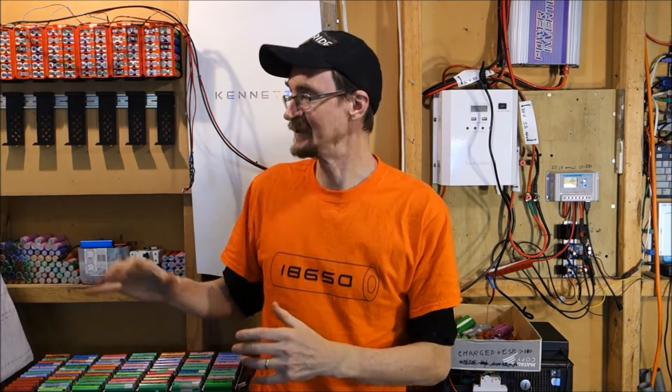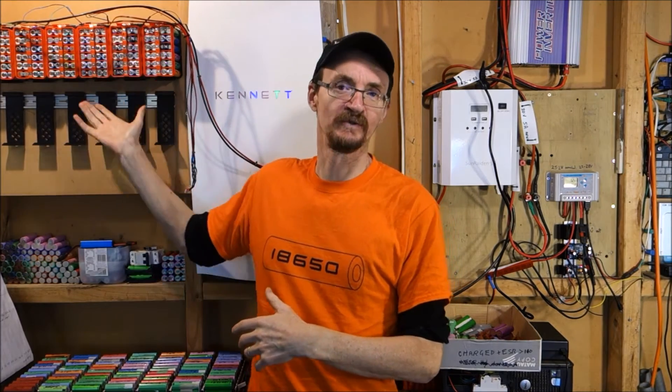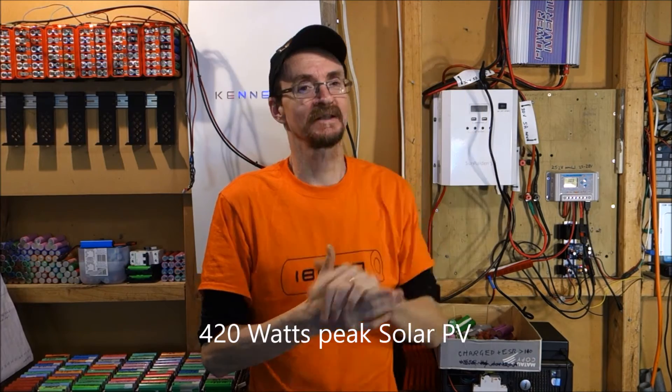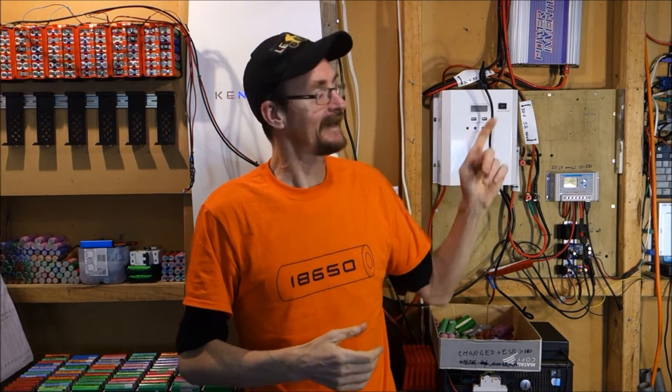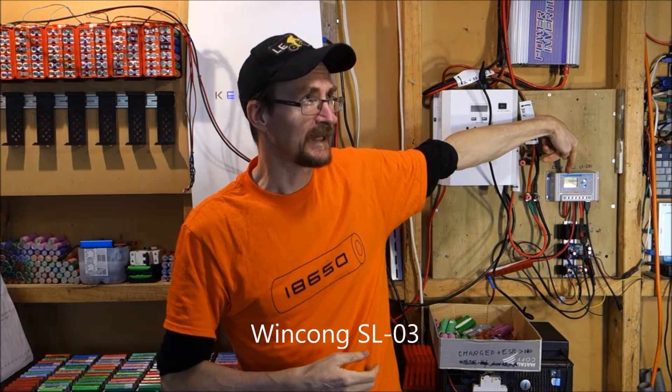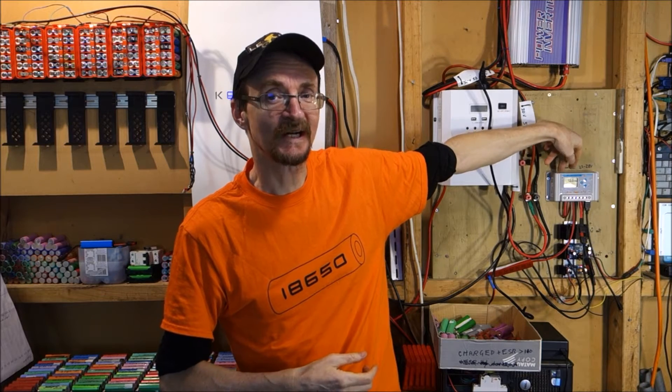The big picture is I want to build up to 10kWh of battery. What I've got at the moment is 420W of solar panels on the garage roof, and that feeds into this Wincol SL03 charge controller.